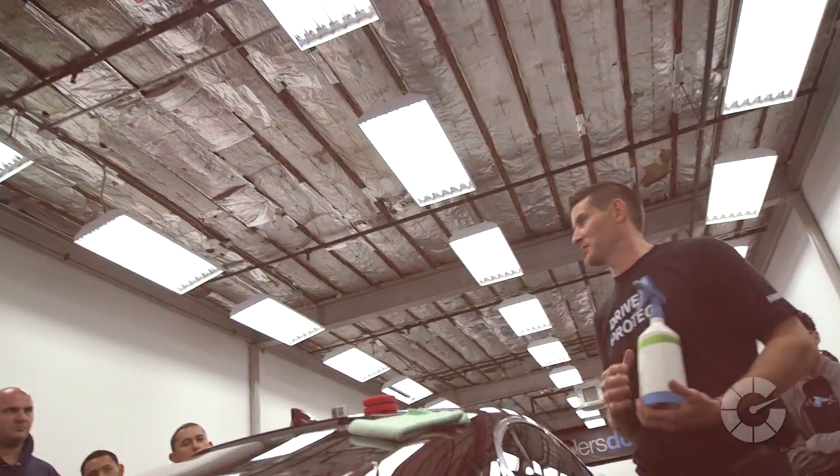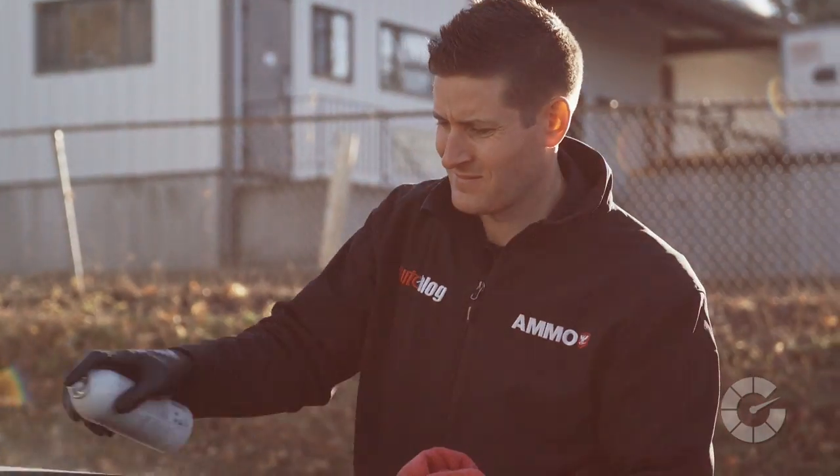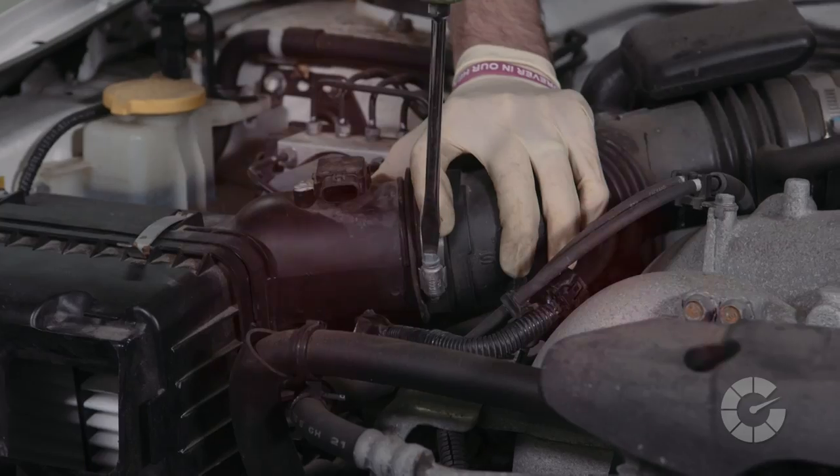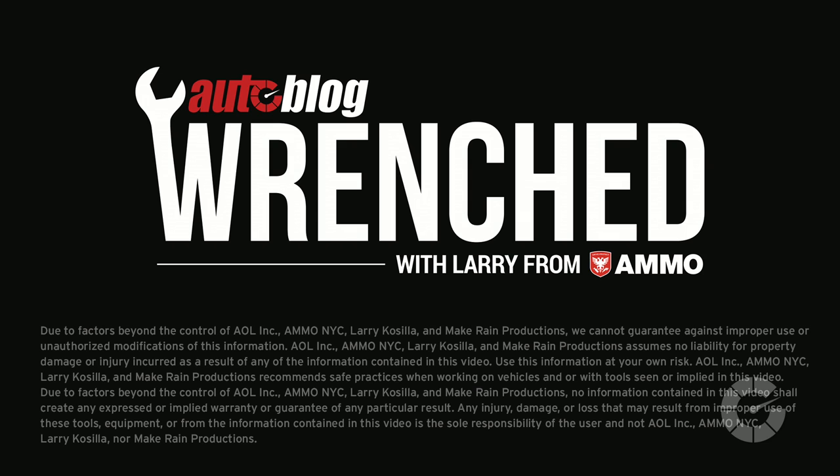I'm Larry Kisilla, pro detailer and trainer for the last 15 years, but when it comes to what's under the hood I'm the student. Follow me as experts teach me how to diagnose, fix, and modify cars on Autoblog's Wrenched.